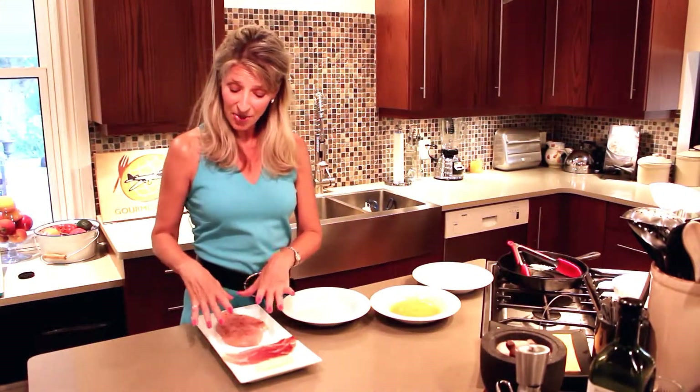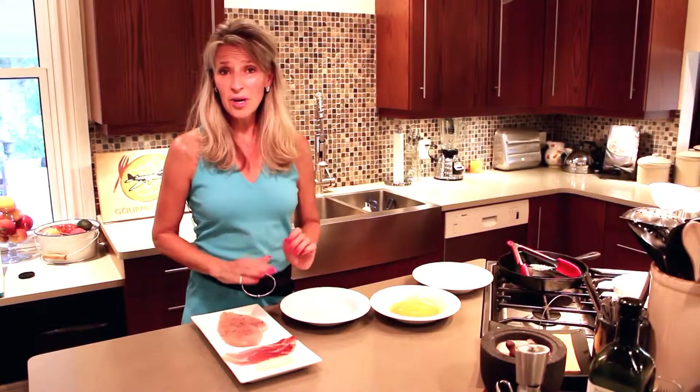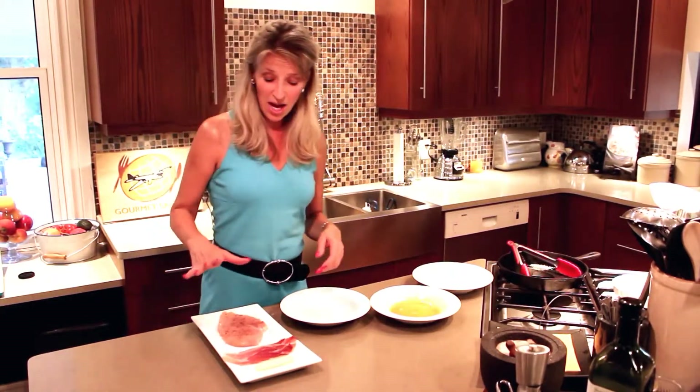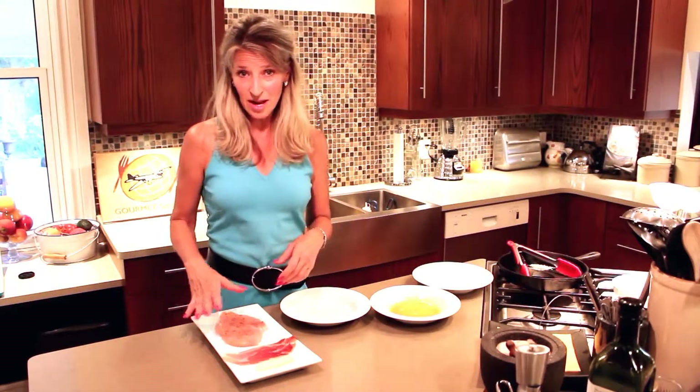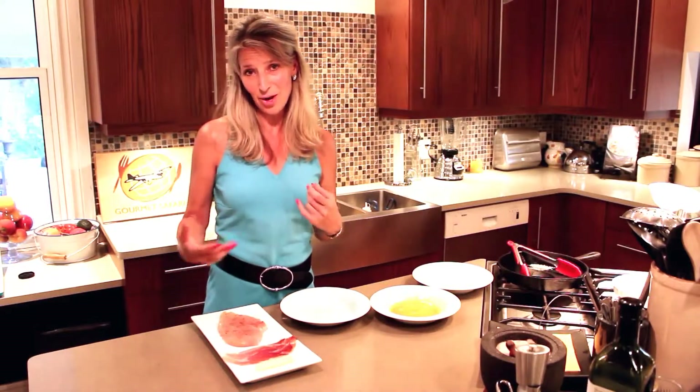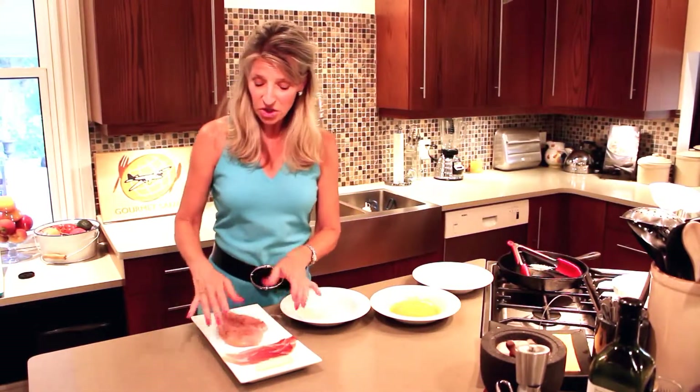Voila le poulet — we have the chicken already. I've already pounded it flat, or at least as flat as I can pound it. We have salt and pepper on one side, freshly ground black pepper, and Himalayan sea salt, which is my favorite salt of all time. So we have the chicken.